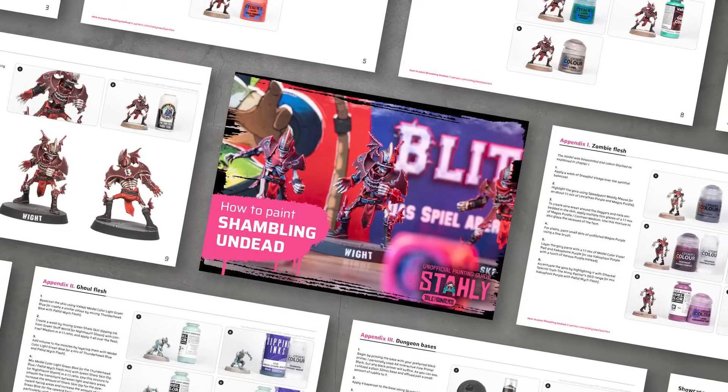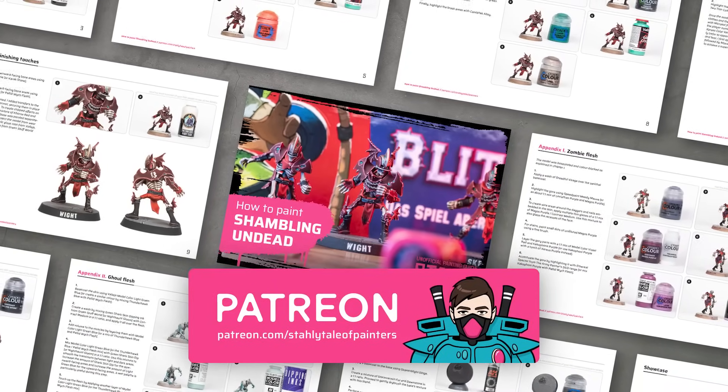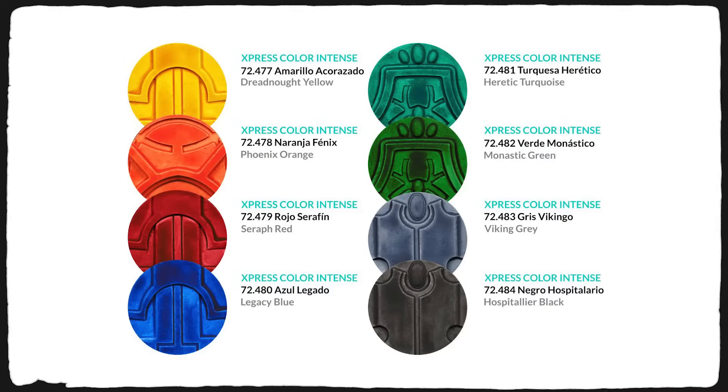You can find a detailed tutorial for the undead on my Patreon if you're interested in recreating the scheme. With Wave 2, Vallejo has responded to feedback and introduced 8 new extra-pigmented intense colors. I'll provide my assessment of those shortly, but before we dive into the details let's explore all 36 new colors.